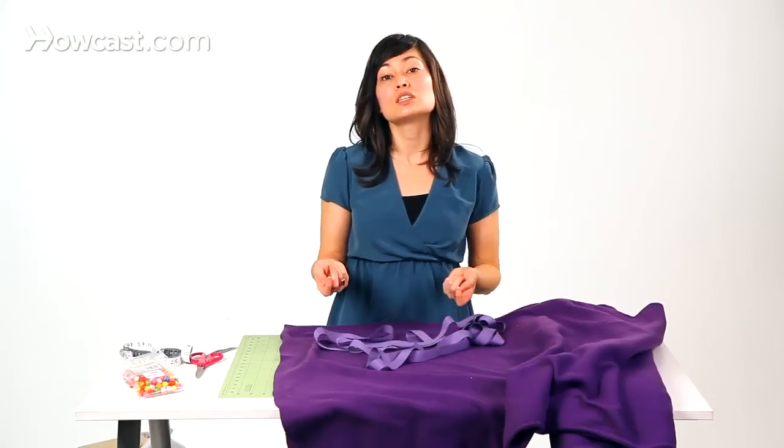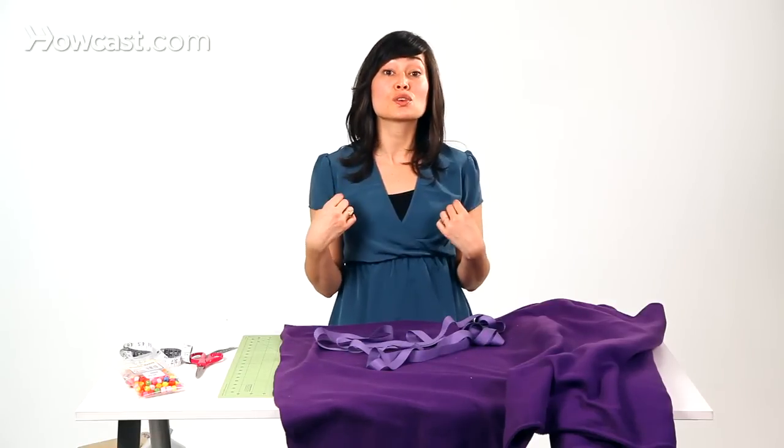The fleece can tend to be a little bit thick, and so as you're stringing the cape along your ribbon, you want to make sure that you have enough ribbon to accommodate the fleece and then also tie comfortably around your child's neck.